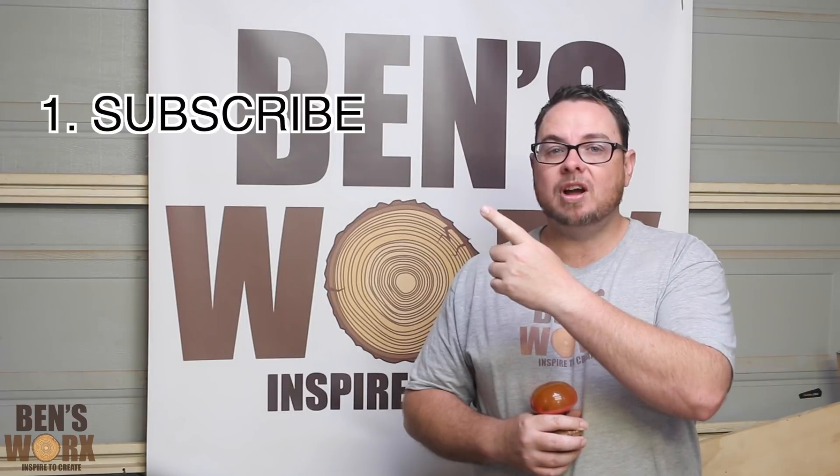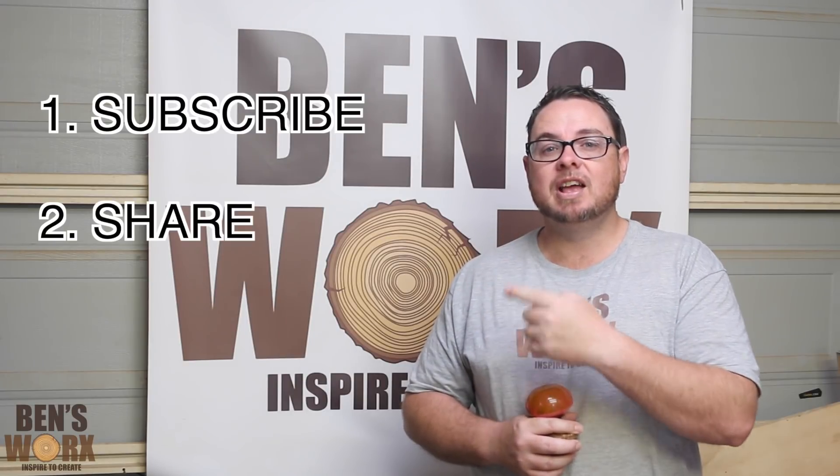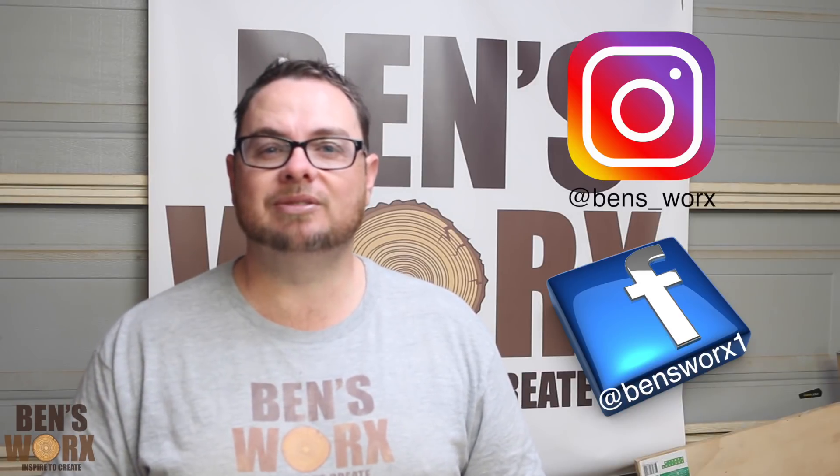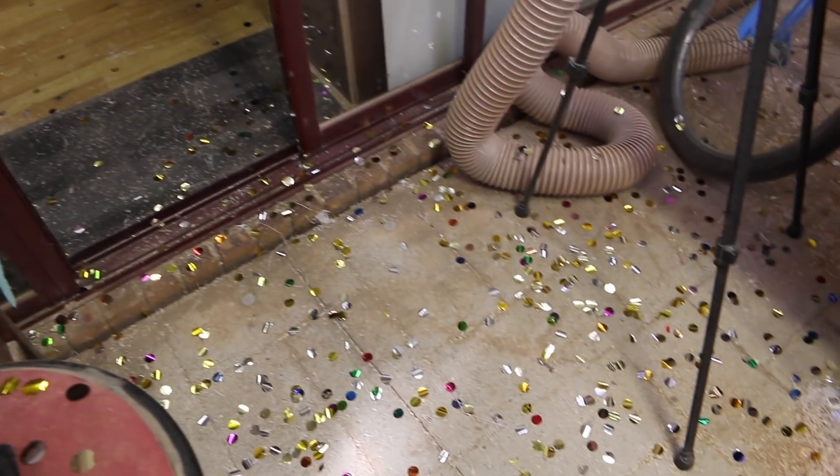If you want to own Mushy, there are three easy steps: 1. You need to subscribe. 2. Share this video. 3. Leave a comment down below. All the people entered will go into a random draw and I'll notify the winners on my Instagram, my Facebook, and also here on this channel. Well, that's it for this week's video — I hope you enjoyed this one. Once again, I want to say a massive thank you to all 30,000 of you guys. I couldn't have done it without you.